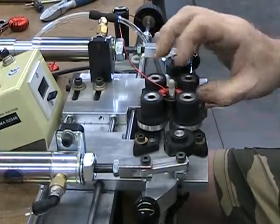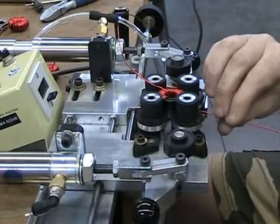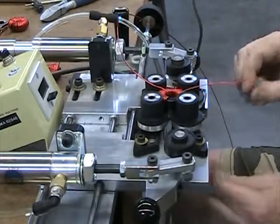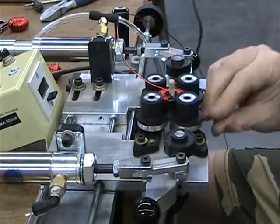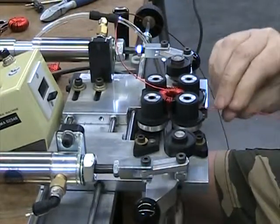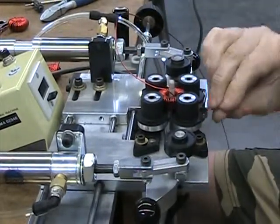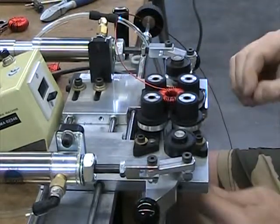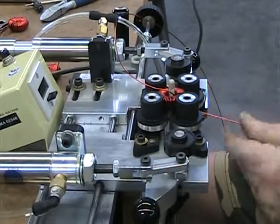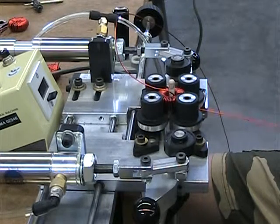When I index it, it doesn't count — it's only when the hook goes down that it counts. It says 37 but it's really 36 because I missed a count. I'm going to cut this a little shorter.